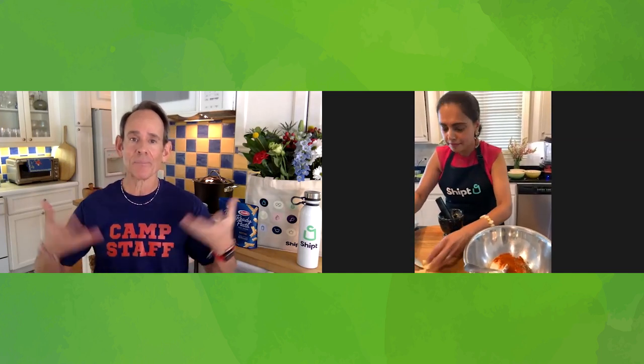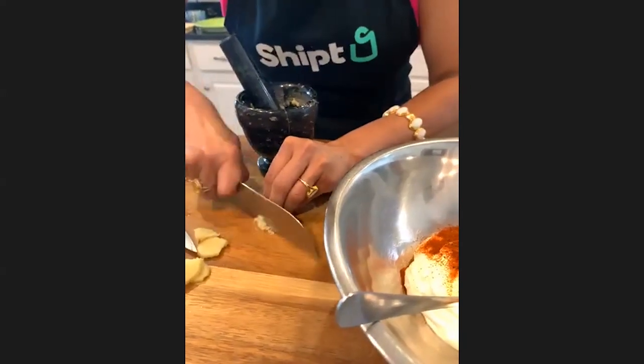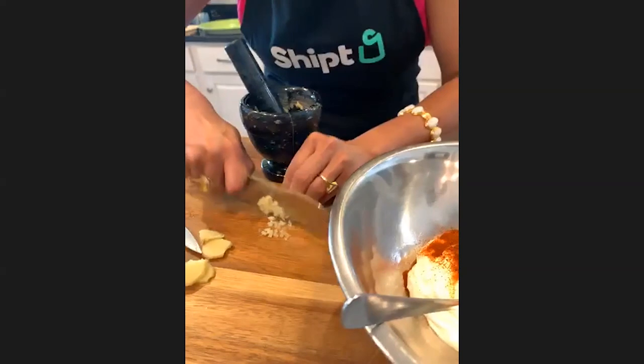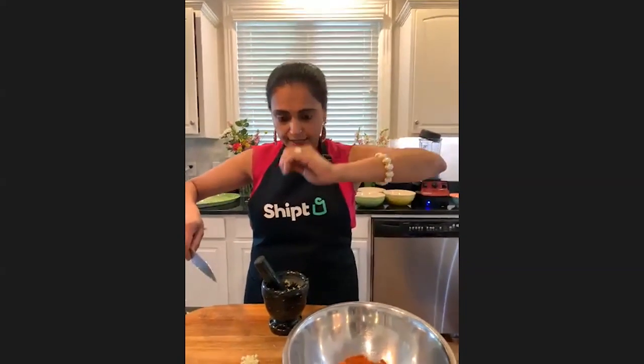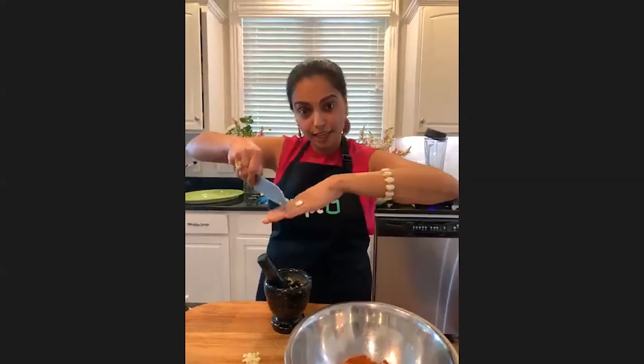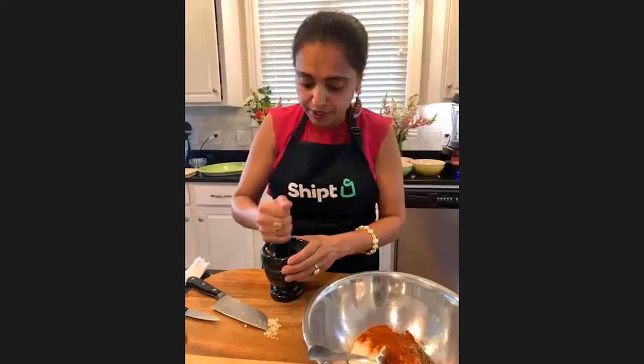Whether you're pounding it or chopping it on your board, you should be getting a great fragrance coming up into your nose. If you're chopping the ginger, keep it as small as possible. Very important - when you are chopping, make sure that your knife is really away from your fingers at all times. Make sure that your fingers are this way and you're chopping so that your fingers don't get in the way. Safety first - safety is very important in the kitchen.